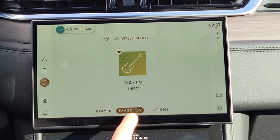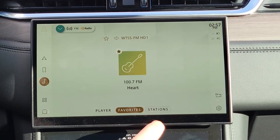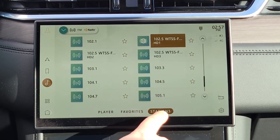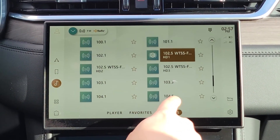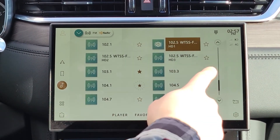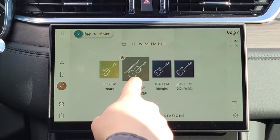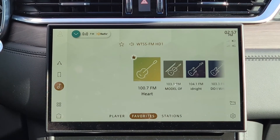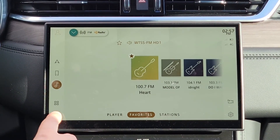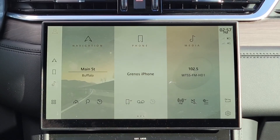For favorites, you'll see there's a little tab on the bottom to make a station a favorite. Go to the stations tab — it's easier to scroll through — and just touch these little stars and it will automatically load into your favorites menu, so you don't have to go through all the stations to find what you need. Press the little home button in the corner and you're back to the home screen.